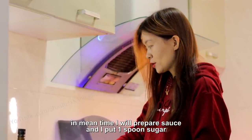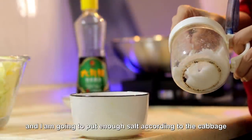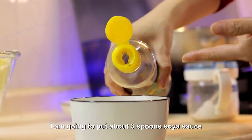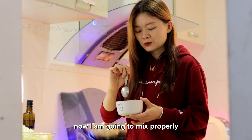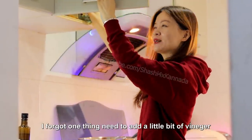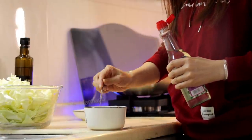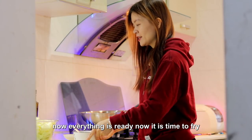Meantime, I will prepare the sauce first. I will put one spoon of sugar, and then enough salt according to the amount of cabbage. I'm going to put about three spoons of soy sauce. Now I'm going to mix properly. Oh, I forgot one thing — vinegar! I need to add a little vinegar, about one spoon. Okay, everything is ready now. It's time to fry.